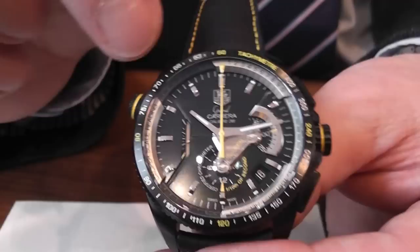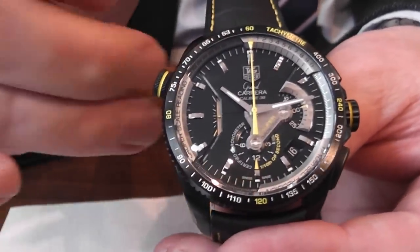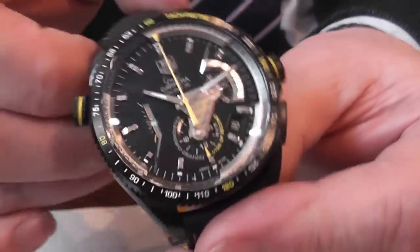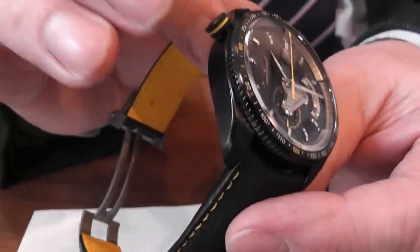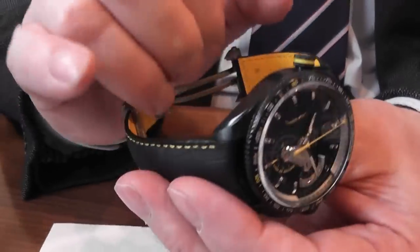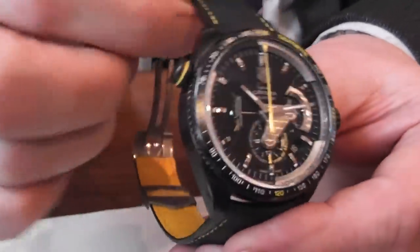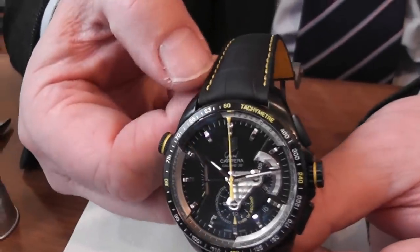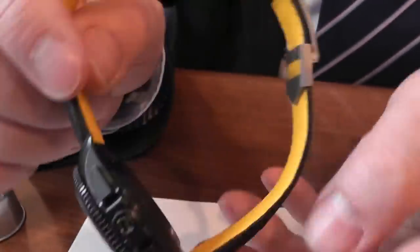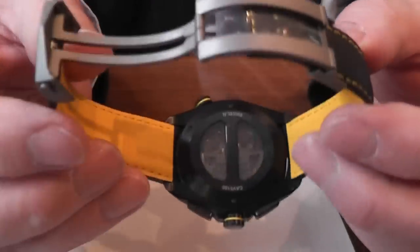Before we get on to how we read the tenths of seconds, I want to talk about the features. It has a titanium case with a carbide coated finish which is actually polished — unusual, as a lot of them tend to be matte finish. You'll notice the strap has rather nice yellow stitching, a black strap, and the inner part of the strap is also yellow.